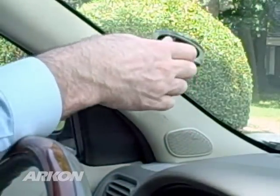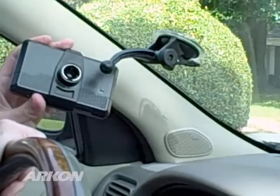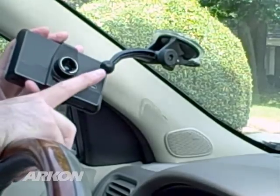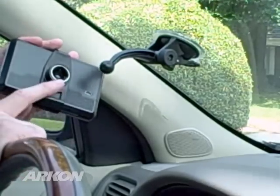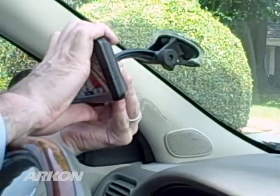On the back side of the Garmin holder is a 17mm ball socket. You'll need to line up the 17mm ball head on the GN014 with the Garmin ball socket. Carefully and firmly press the ball into the socket to make the connection.